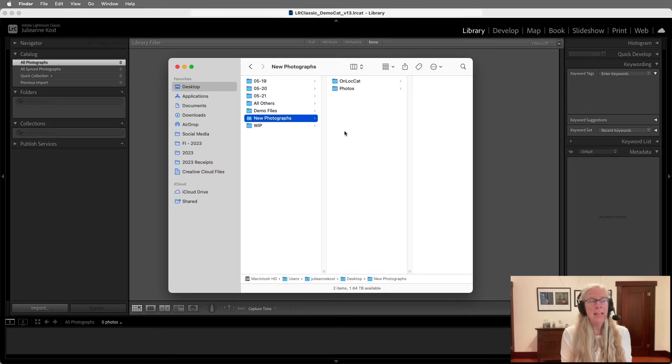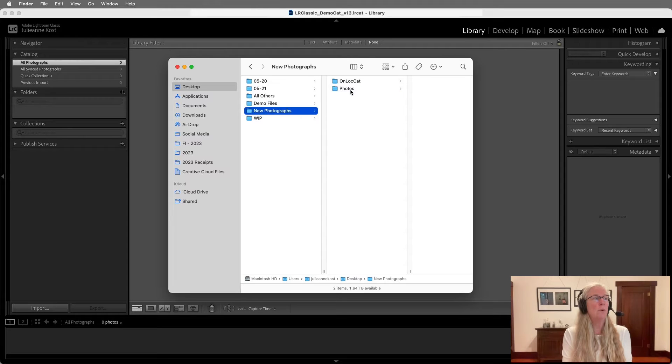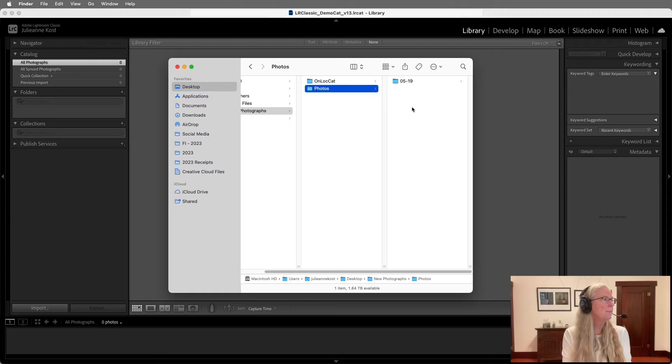Now let's imagine I've gone out for the day and taken my photographs. When I get back I typically have more than one card, and I copy all of the images from all my cards onto a specific location on my hard drive as opposed to importing them through Lightroom. For example, I have a folder named '519' — I name folders by date, which makes it easy to later copy the entire folder to a secondary drive for backup. I'll drag this folder into the New Photographs photos folder so it's in the correct location.